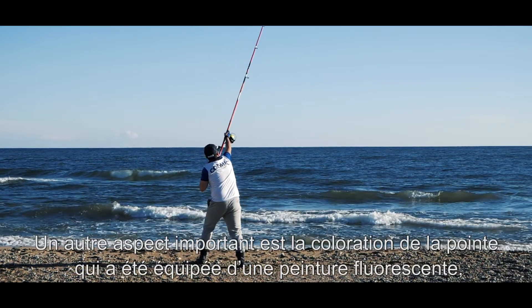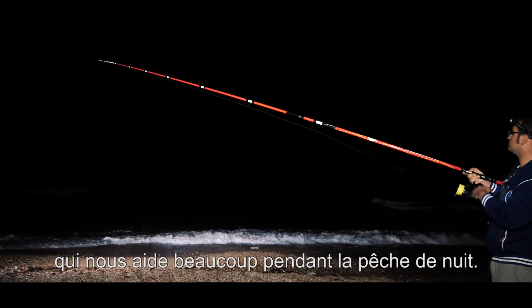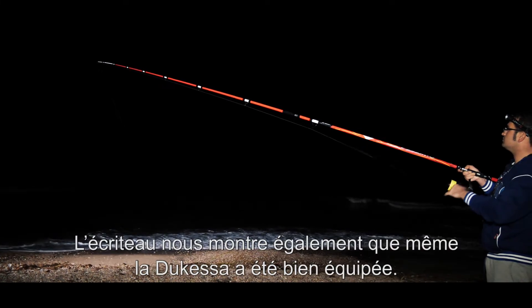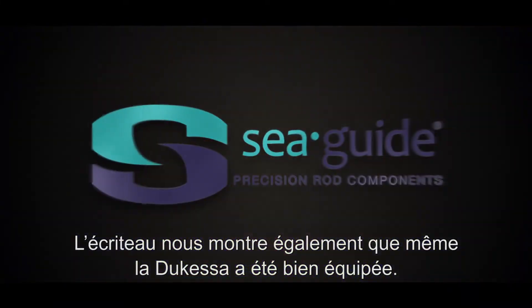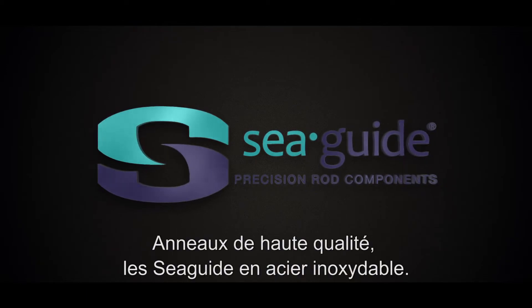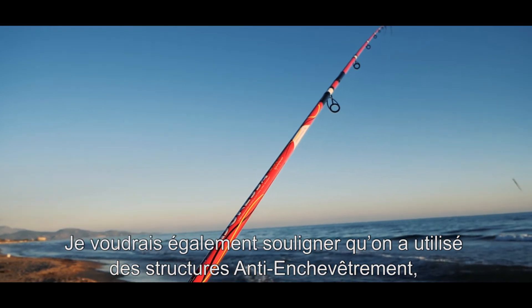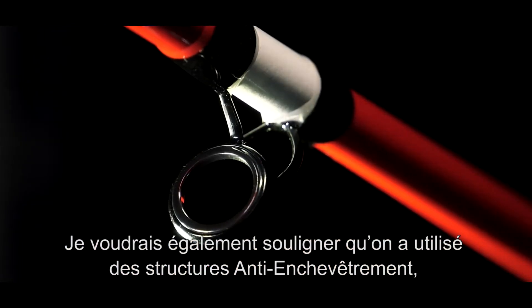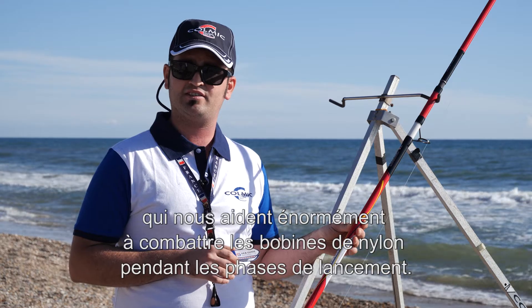Altro aspetto importante è la colorazione della vetta, che è stata verniciata con vernice fluorescente, che ci aiuta moltissimo durante la pesca notturna. Il cartellino ci mostra chiaramente che la Duchessa è stata ben equipaggiata: anelli di ottima qualità, easy white stainless steel. Vorrei inoltre sottolineare che sono state usate strutture anti-tangle, che ci aiutano enormemente a combattere le spire del nylon durante le fasi di lancio.